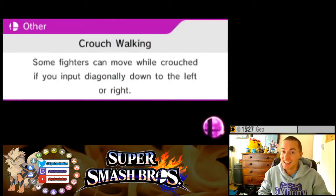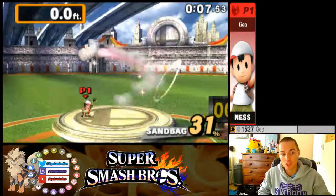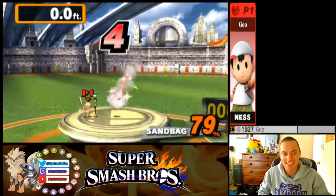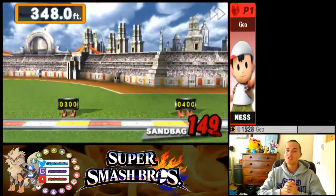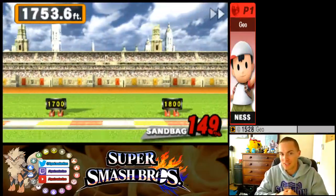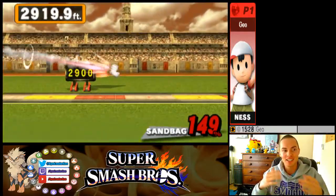I'm gonna show you how to get 3136.1 with Ness and it's pretty simple. Grab the home-run bat at the very beginning, hit for a home-run swing, throw the bat up and then immediately charge PK Flash. Then right smash, left smash, pick up the home-run bat and hit with just the tip of the bat.